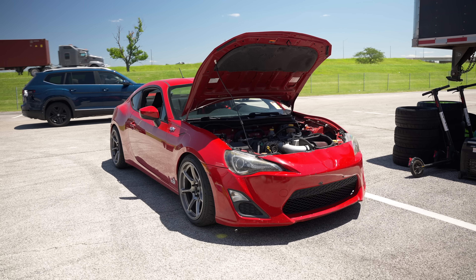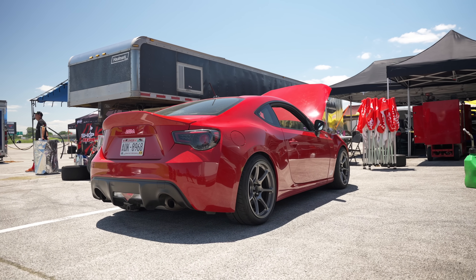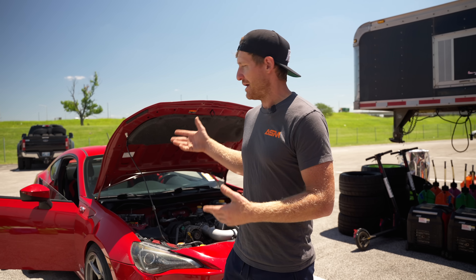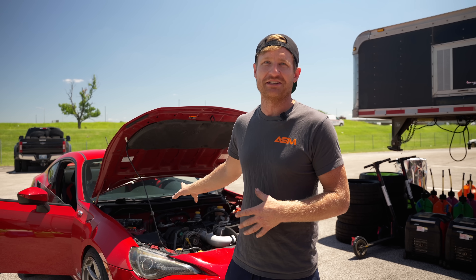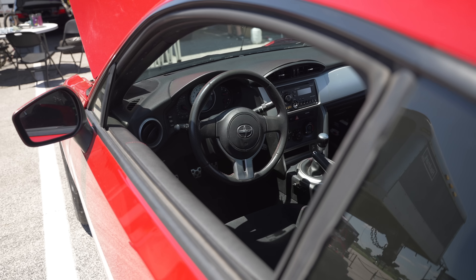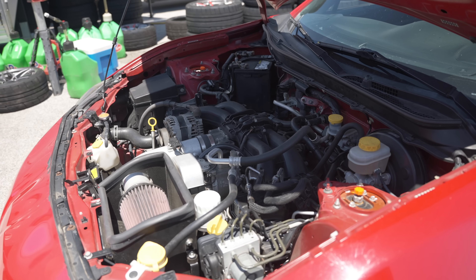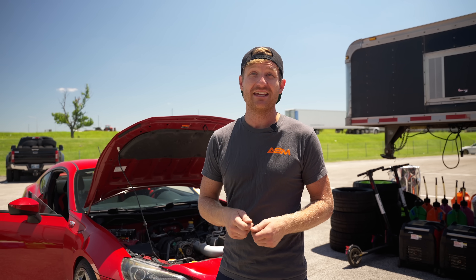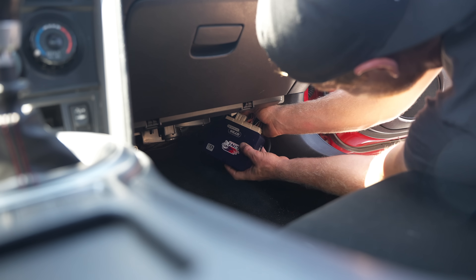The other thing with these cars is there's a lot of CAN bus integration, so ECUs need to be able to support that. A plug-and-play option in these cars really opens up the possibilities of what you can do with this chassis. It keeps the CAN all happy, and it'll run the factory engine no problem. It literally is plug-and-play — four ECU connectors, unplug it off the factory ECU, plug it into the new Link.